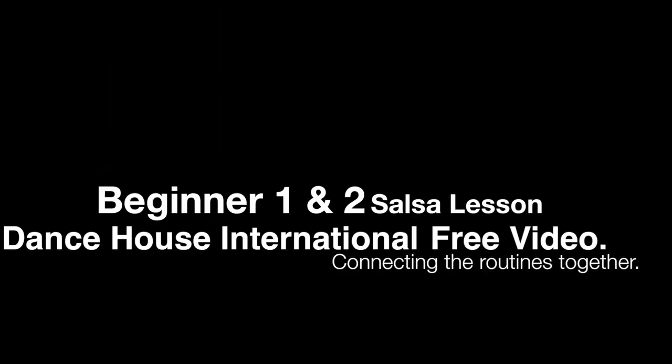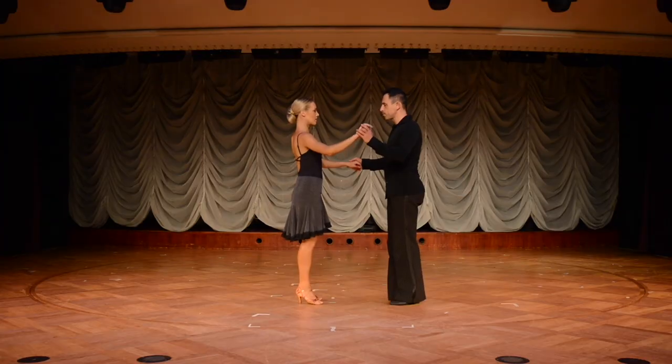Hello and welcome to the continuation of the Beginner 2 salsa routine. This is going to be an explanation of how the Beginner 2 routine connects to the Beginner 1 routine which you have already seen for free on the internet.